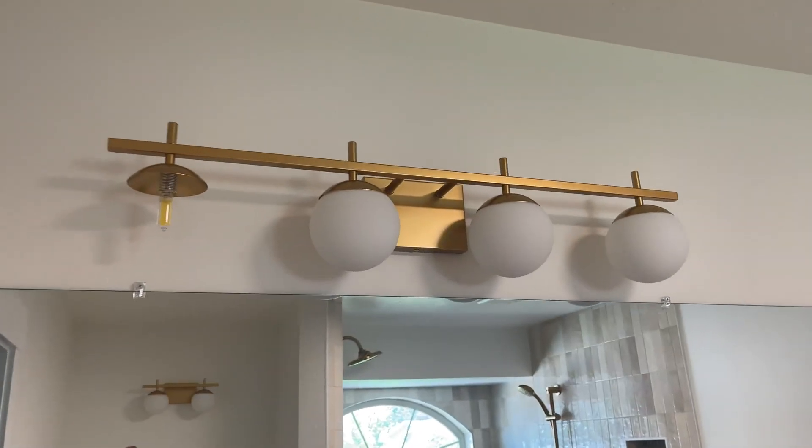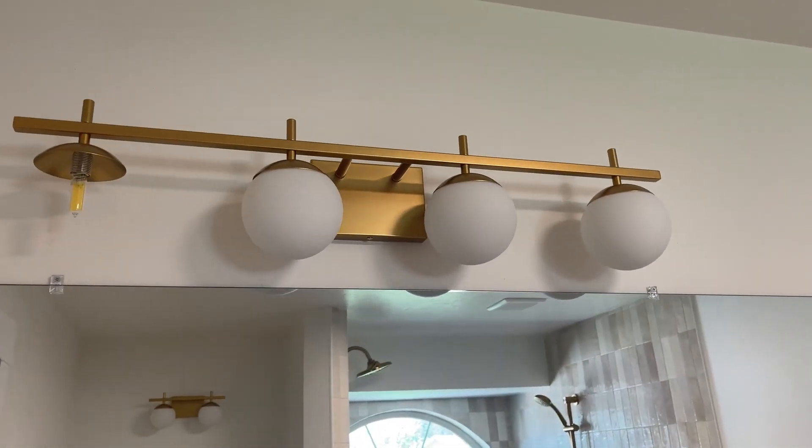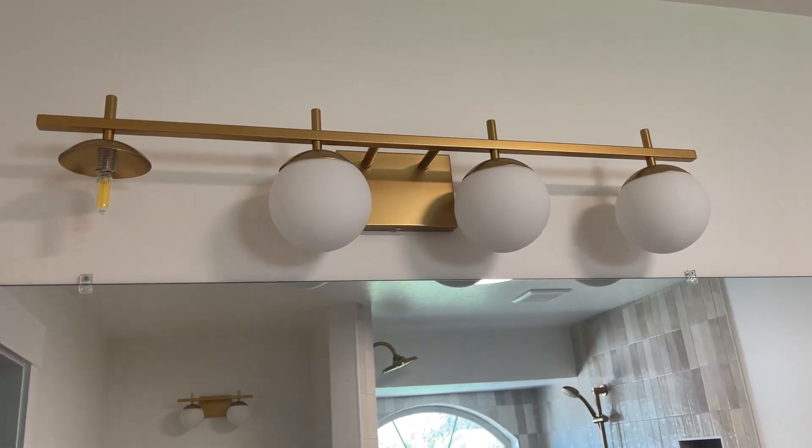First, I wanted to show you these lights with them off, and I'm going to turn them on.